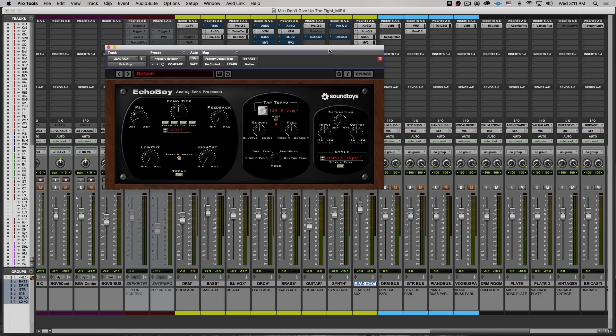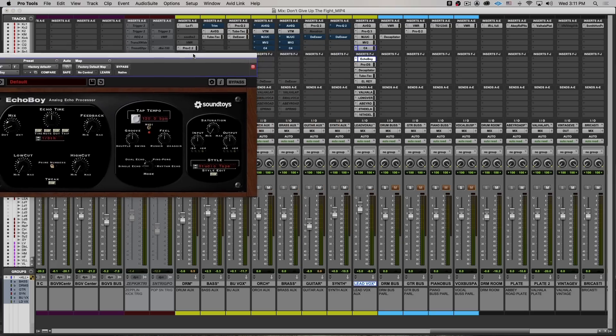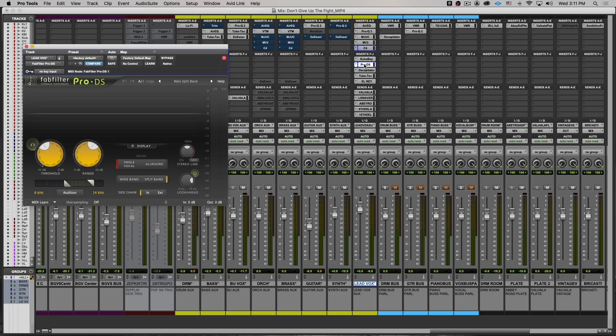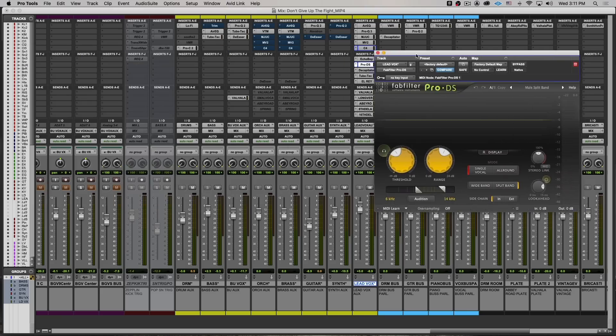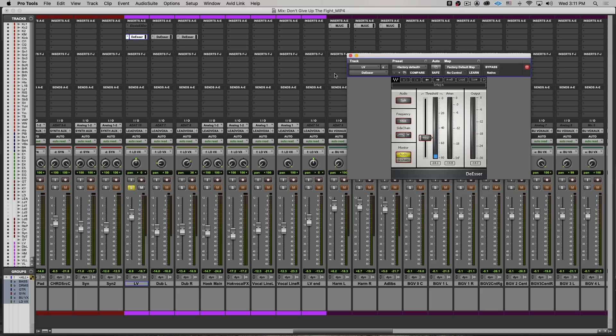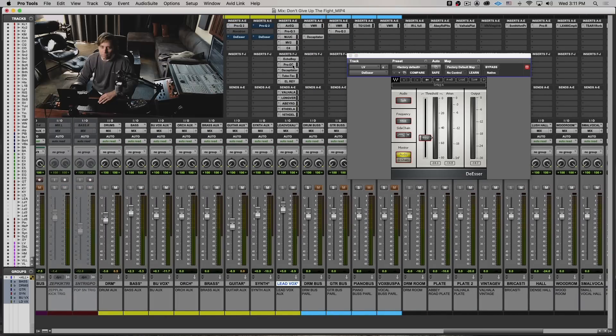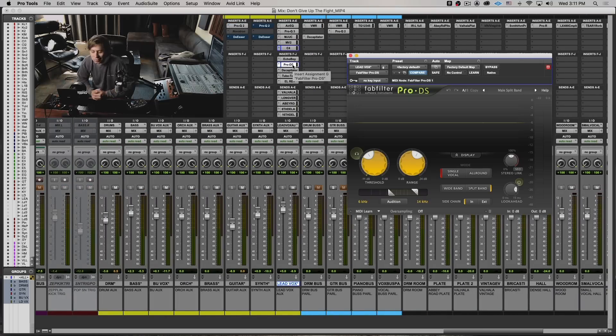After that I do an inline delay which I'll automate between the verses and the chorus, and then a second de-esser. If you look at the track before the bus, I have de-essers going here. This is the old Waves de-esser, which I actually really like, and then this is the FabFilter — a very different type. Combined, after you squeeze things down to where you need them, it kind of rounds it off a little more.